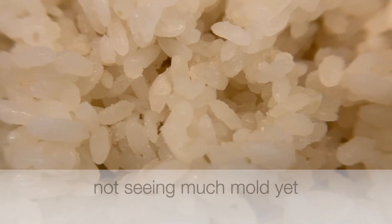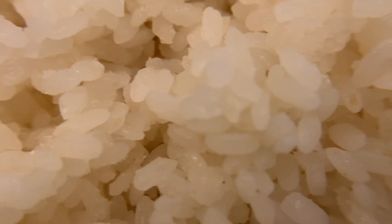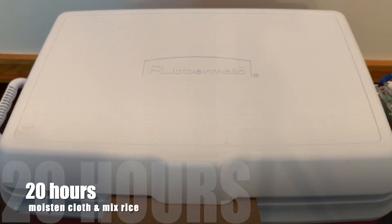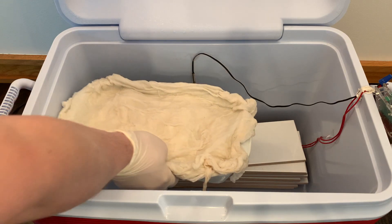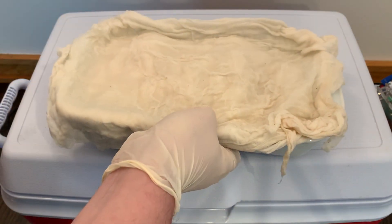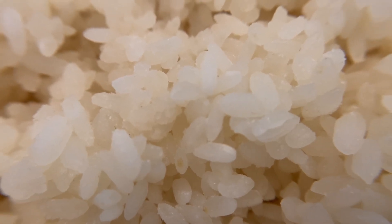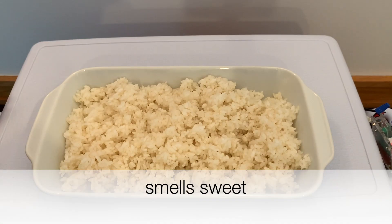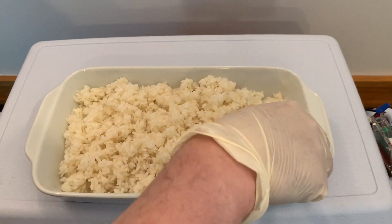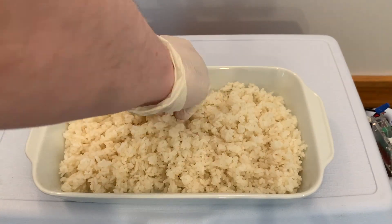Let's take a close look — I'm not seeing much mold yet after around twelve hours. After twenty hours, I'm going to moisten the cloth again and mix the rice. There's a bit more mold — maybe there's something I can see there — and it smells sweet. So it's started, but it's not moldy enough and it's definitely not ready.